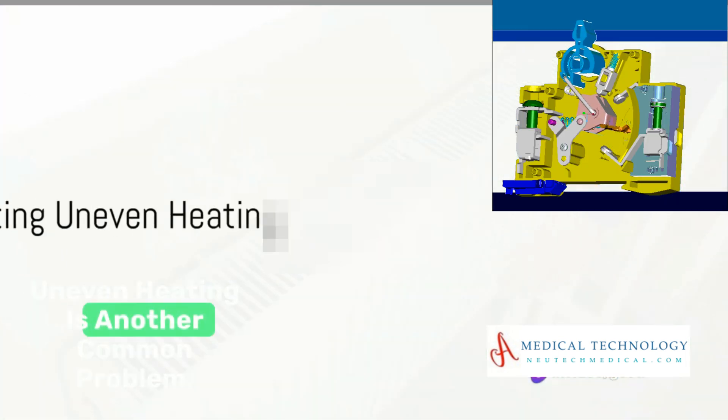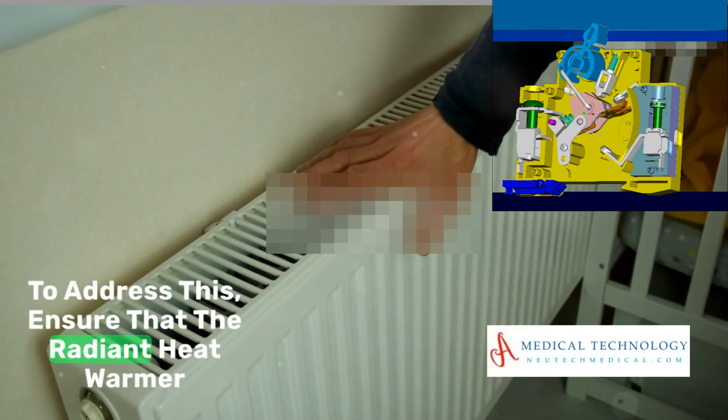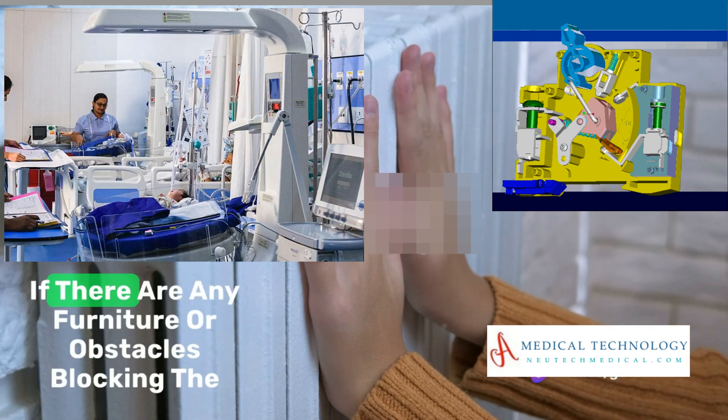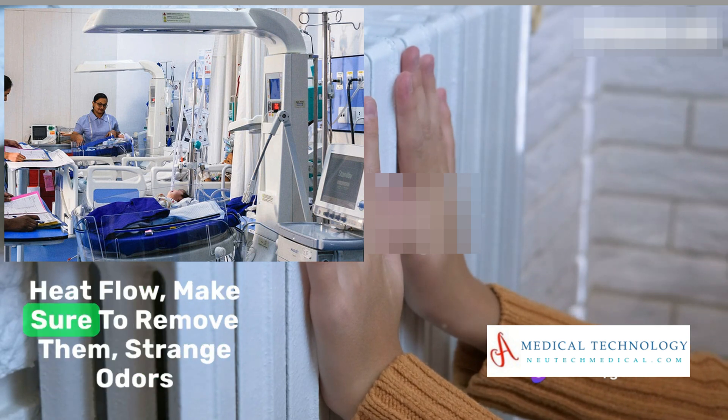Uneven heating is another common problem. To address this, ensure that the radiant heat warmer is placed in a central location for even distribution. If there are any furniture or obstacles blocking the heat flow, make sure to remove them.